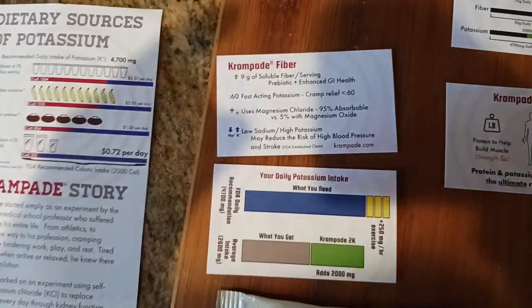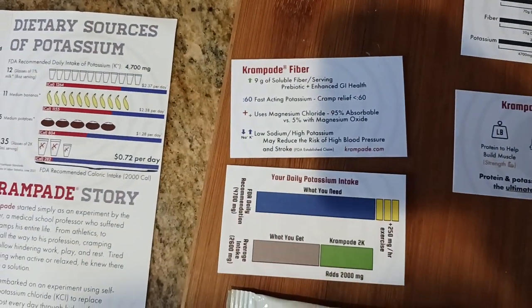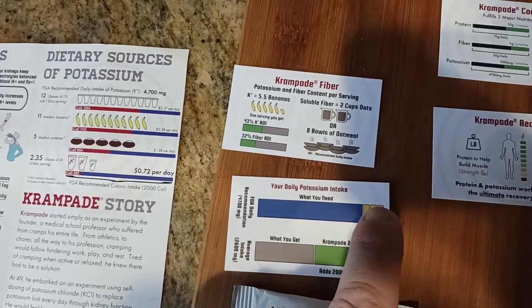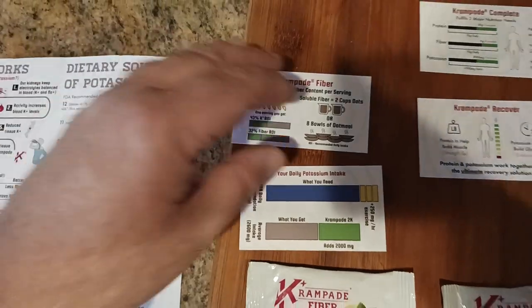If you check out this specific fiber card, you get all the information there — take your screenshot. And if you look at the back, what I like is you get the equivalent of eight bowls of oatmeal. And in terms of the potassium, you get basically the equivalent of five and a half bananas.